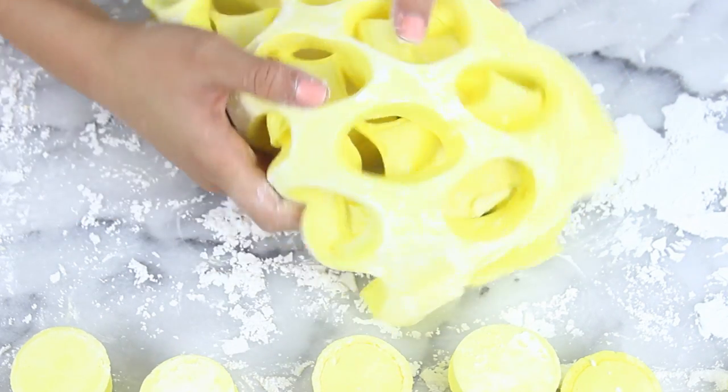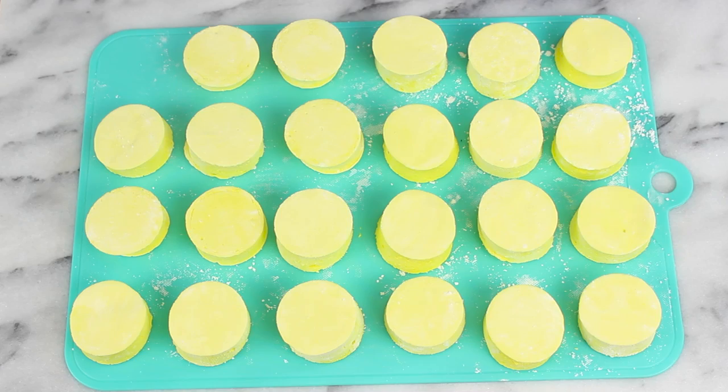I tried to think of something good to do with the leftover scraps, but the best thing I came up with was just eating it, so if you have a better idea, leave it in the comments below.